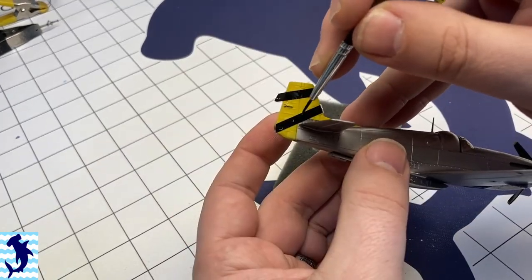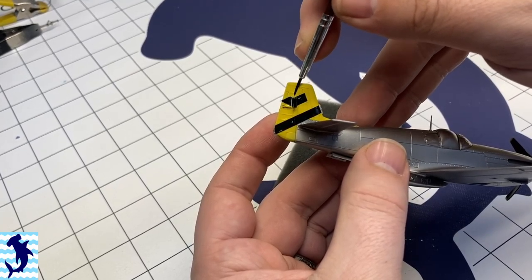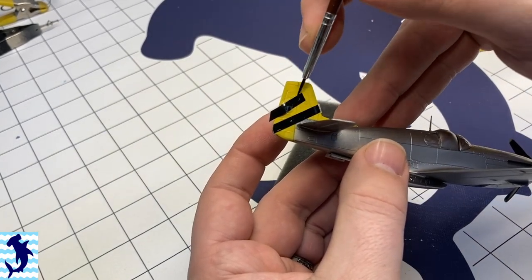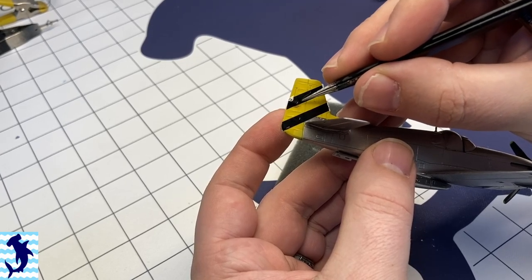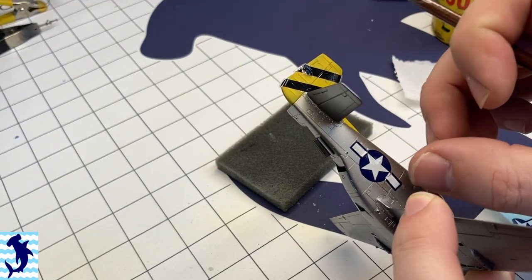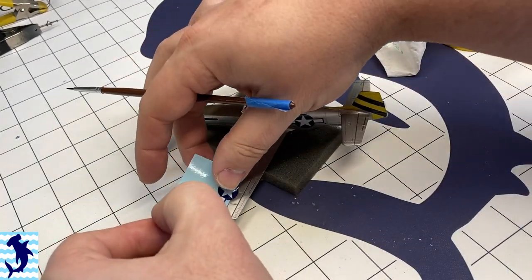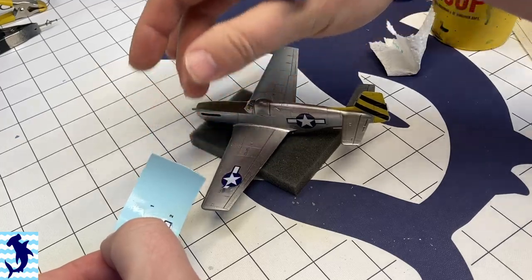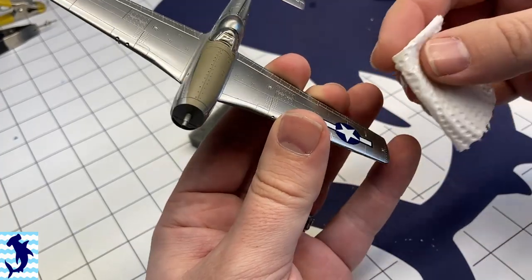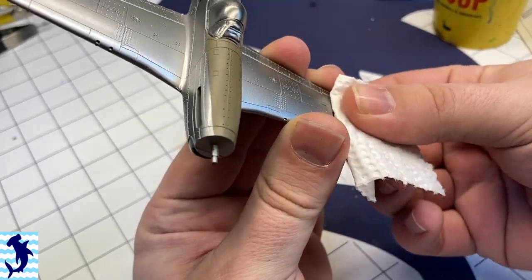Applying the decals — these two diagonal decals. Once I got them into position they actually worked out really well and only required just the minimal amount of touch-up. There were a few small issues with the decals — some of them were quite brittle. That insignia had ripped a little bit, and I noticed that across a few of the decals, but it was never to the extent that I had to look for spare decals. I just had to be a little bit extra careful with them.